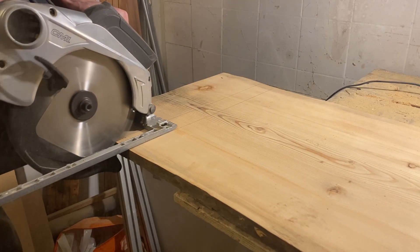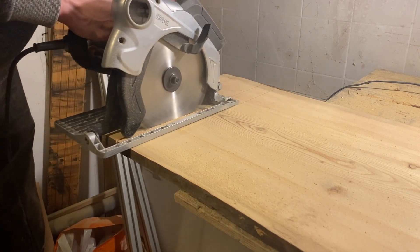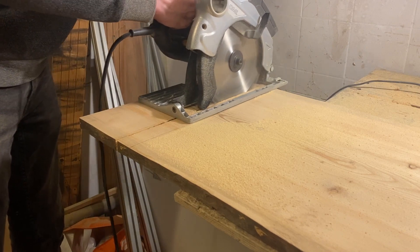This time I'm way more precise — I drew two guidelines for my circular saw and I'm also going to sand down both edges to make them as flat as possible.